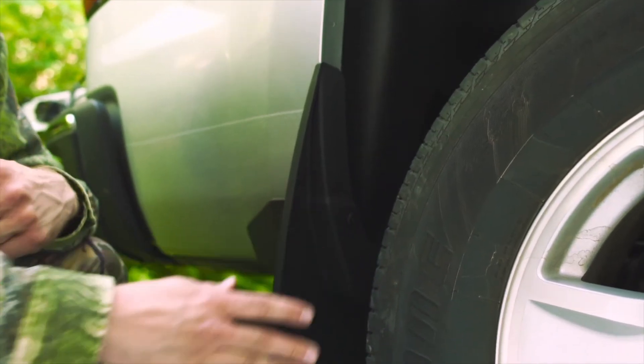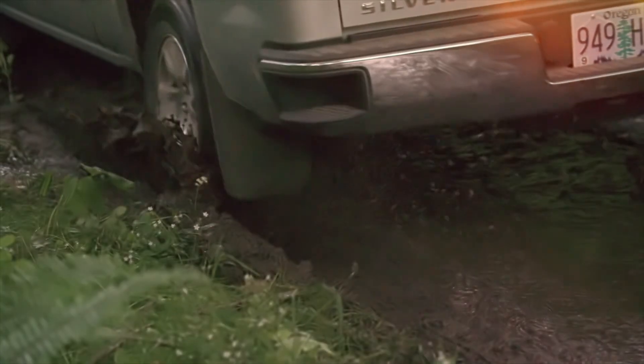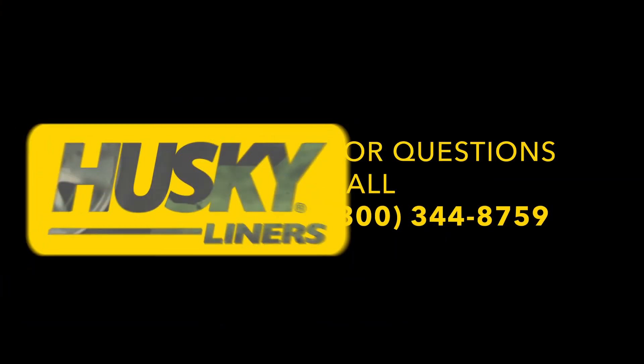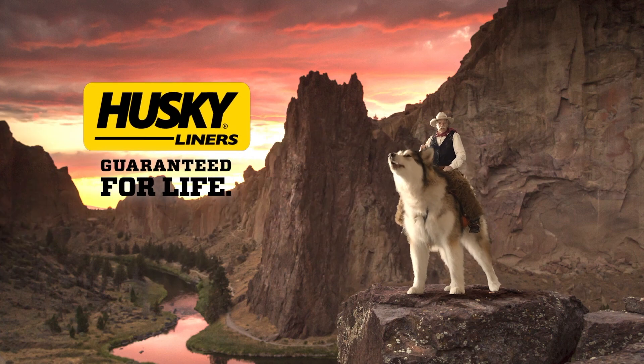From all of us at Husky Liners, thanks for watching. And for those of you who have purchased a new set of mudguards, we appreciate your business. We hope you experience many years of increased protection for your truck. Should you have any questions or concerns, please do not hesitate to contact us at 800-344-8759. Husky Liners. Guaranteed for life.